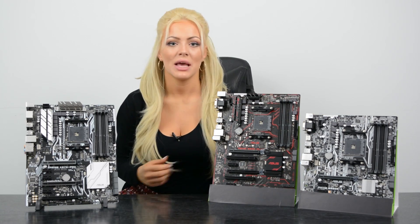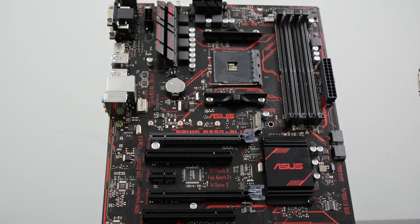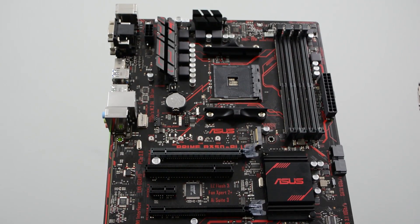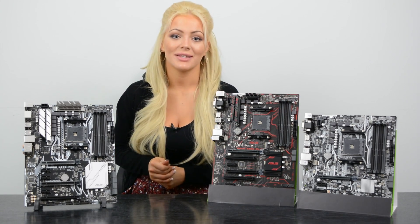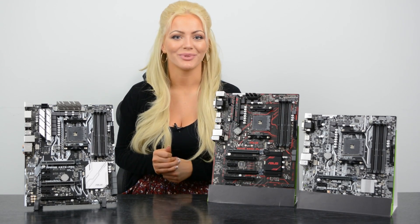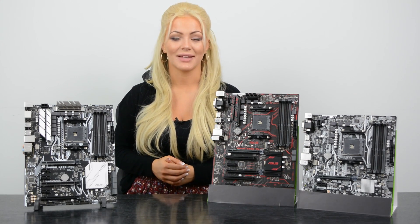The Prime Plus has everything the Prime A has, but it's a normal ATX size, meaning it has more PCIe slots. However, it doesn't support Nvidia SLI, which is why we need to introduce the X370 chipset, as it has support for dual GPUs.